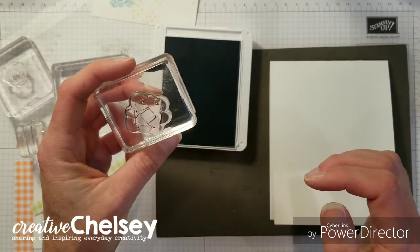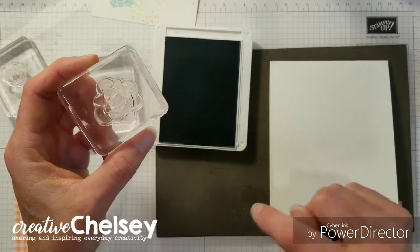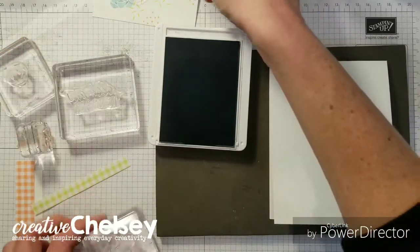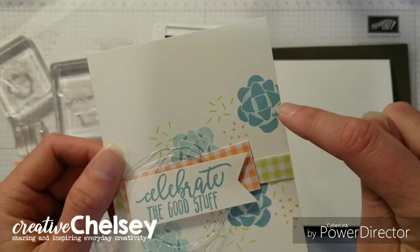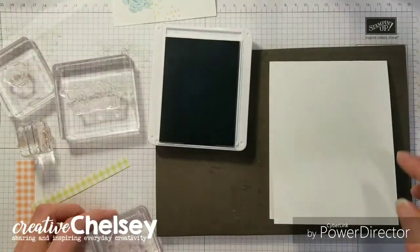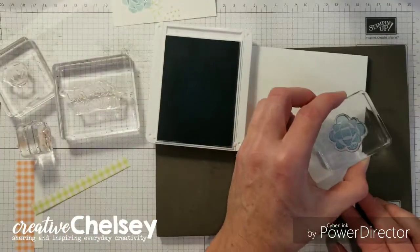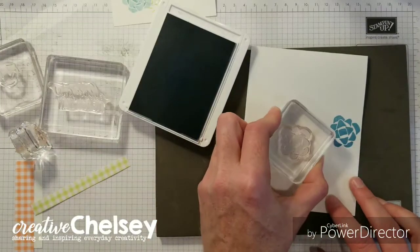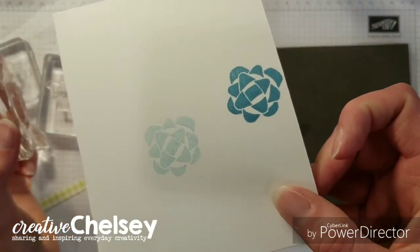We'll also be using the stamp off, stamp on technique, but we're going to be doing it so that both will be on our card. And that gives us this dark and light blue variation. So we're starting with the ribbon stamp and we'll stamp on two times — you see how it gives us that lighter color?